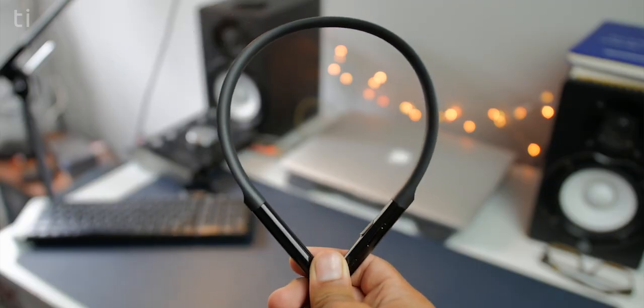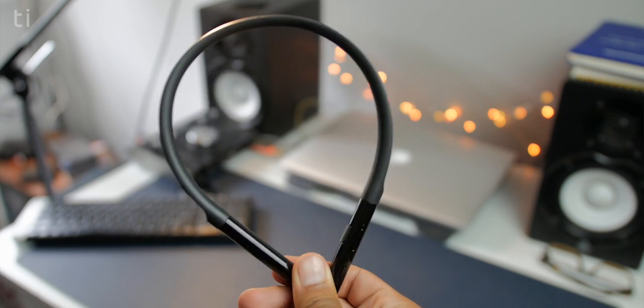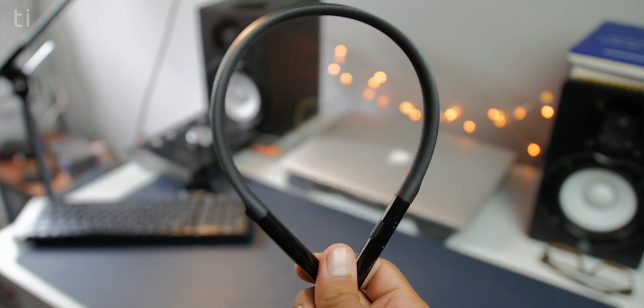Xiaomi turns 5 and in celebration they launched the Mi Neckband Bluetooth Earphones in India. In this video we will be unboxing and reviewing them to see if these are the best Bluetooth earphones under 2000 rupees or $50 in the US. Hey, what's going on guys, it's Shivam here. Happy birthday to Xiaomi for turning 5 — hope to see more good products from them. As they arrived I was pretty impressed, so let's do a quick unboxing.